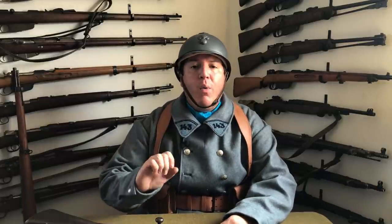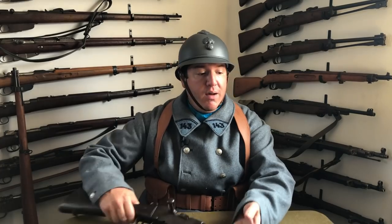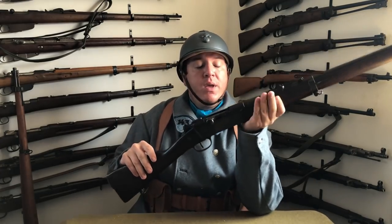But today, what I wanted to start out with is: in the comments, especially on my ASMR videos where I'm reloading the Model 1886-93, a lot of people said, 'Why would they sit there and have to load it like that in combat? That's a really stupid design.' I'm going to go over how this rifle was used, how it was intended to be used, and why it was different from a charger clip-loading rifle like the Mauser Gewehr 98 or even en-bloc designs like the Steyr-Mannlicher M95.